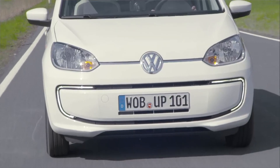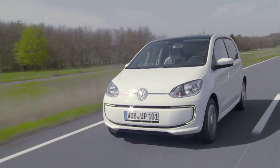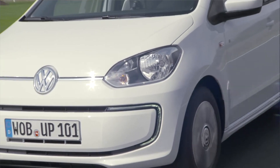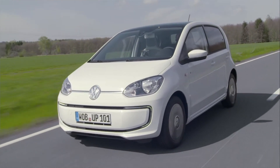While the E-Up's original specifications included a tiny 18.7-kilowatt-hour battery pack offering just 160 kilometres of range on the overly optimistic NEDC test cycle, the revised version — also due to debut in Frankfurt next week — has a much larger battery capacity of 32.3-kilowatt-hours. And it's the battery modules that power this new, longer-legged E-Up which have made their way into the Volkswagen E Beetle.